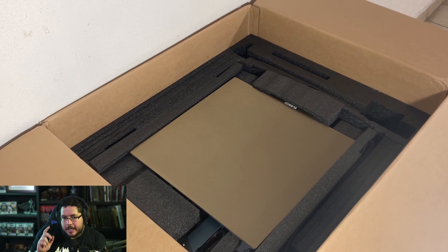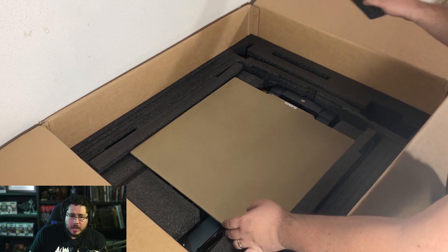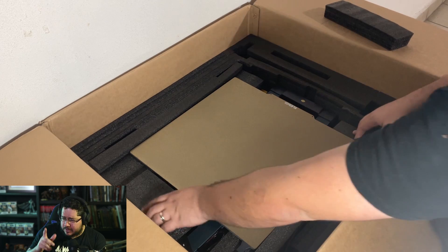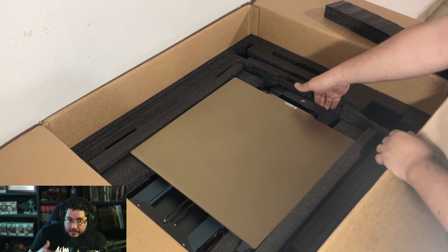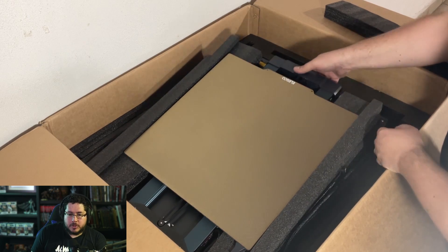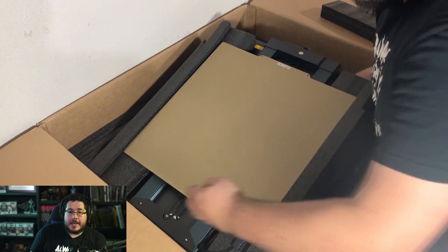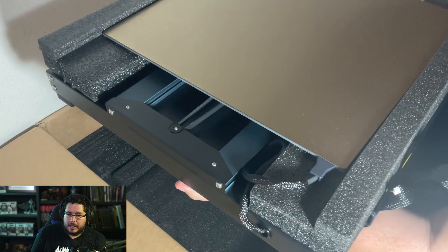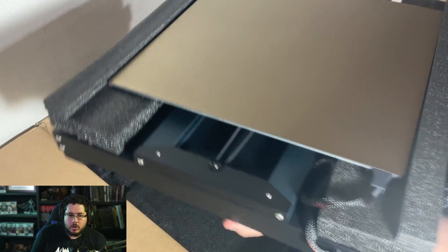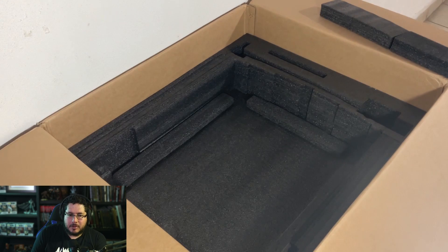The last FDM printer I had was a Zortrax M200, and this one is way bigger, way better resolution, way faster — you're going to see that with the print results. Overall, for me, that big jump from the M200 to this one was really, really good. It's very heavy, so if you have someone to help you out, get some help. I did it all by myself — you can do it as well — but it does take a little bit of work to make sure everything is properly set up.